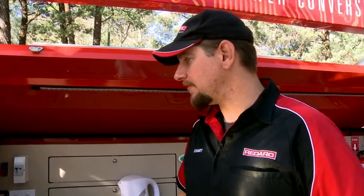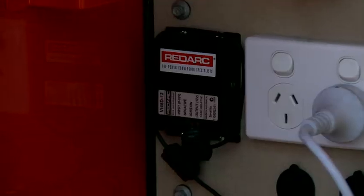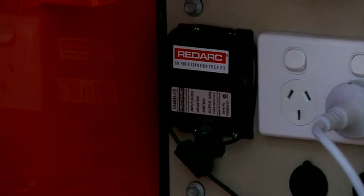Also part of the voltage conversion equipment that we manufacture is voltage stabilisers like this little guy here. And what this allows you to do is run sensitive electrical equipment such as computers or GPS devices that need a very stable voltage continuously.